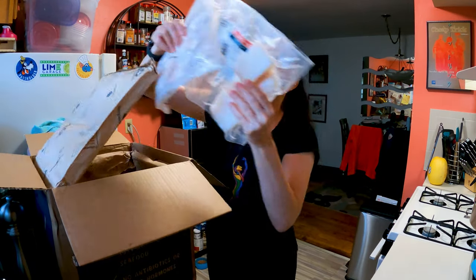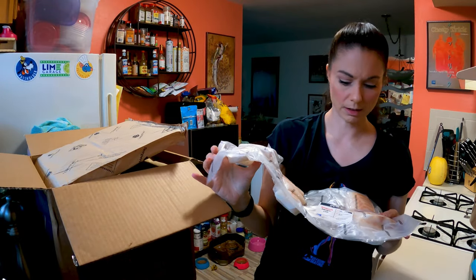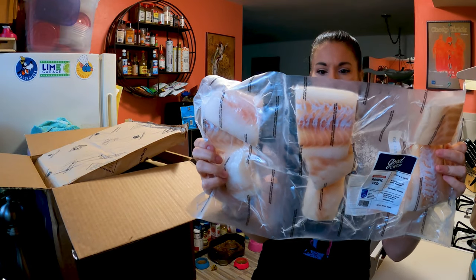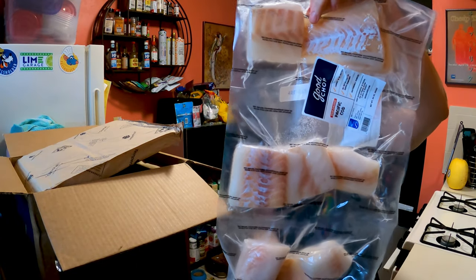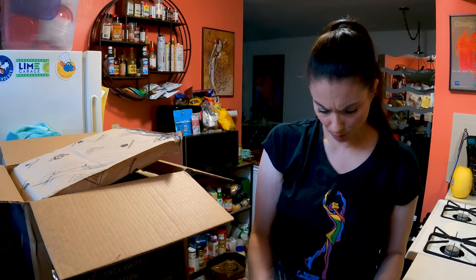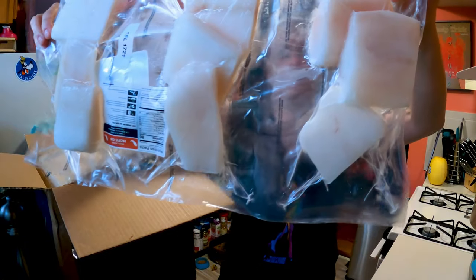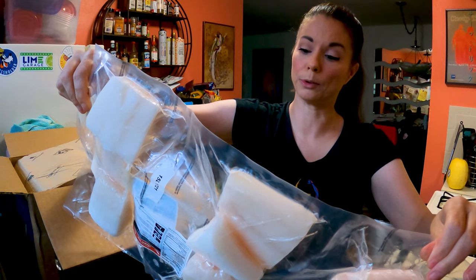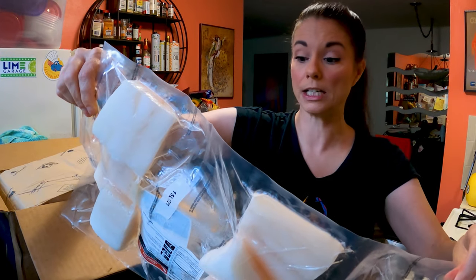We have some fish — Pacific cod. Usually I get Atlantic cod because I'm on the East Coast, but this is Pacific cod. It looks like each package has three portions in it — wild cod, 30 ounces total. The back of the package is a little easier to read, and this is from an MSC-certified sustainable fishery. For more information on that you can go to MSC.org.